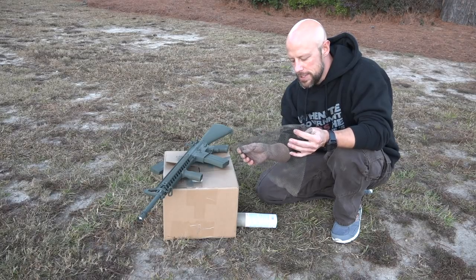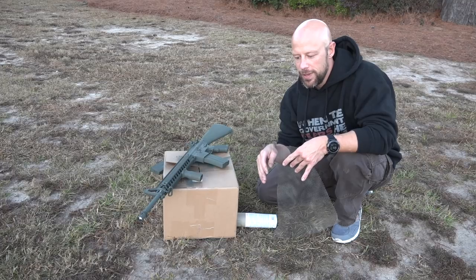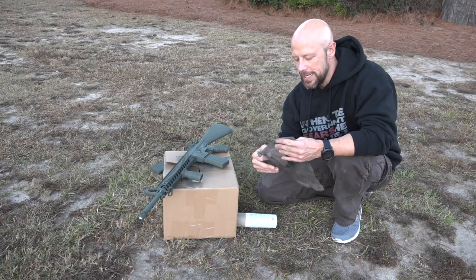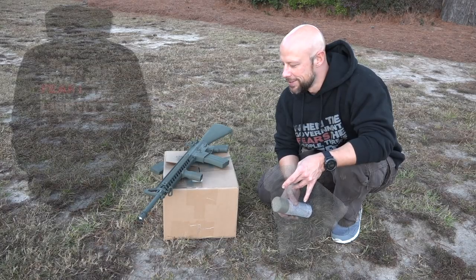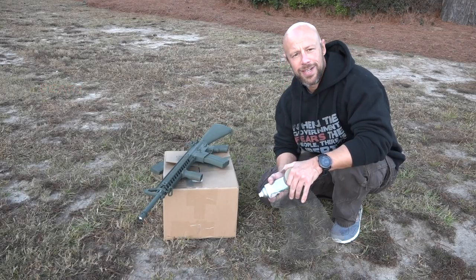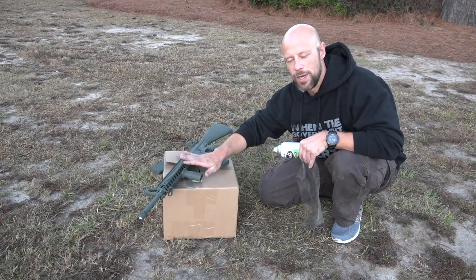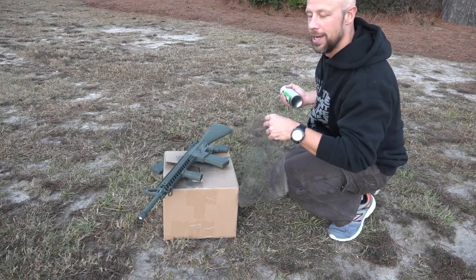For a pattern, I'm using mesh from a laundry bag you can buy online for about three bucks. There are a million different pattern options — if you want multi-cam, Marpat, or anything like that, there's dedicated stuff for that. This cheap mesh gives you kind of a snakeskin-type appearance. Now take your next color — there's no rule as to how much you put on, it's totally by feel. Lay the mesh down on the rifle, getting it as close and taut to the surface as possible. That'll give you a cleaner line. On things like a 1913 rail it's a bit tougher, but get it as close as you can.